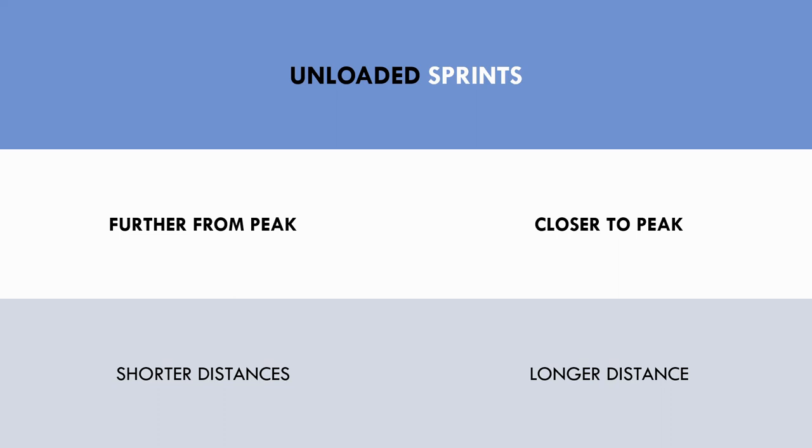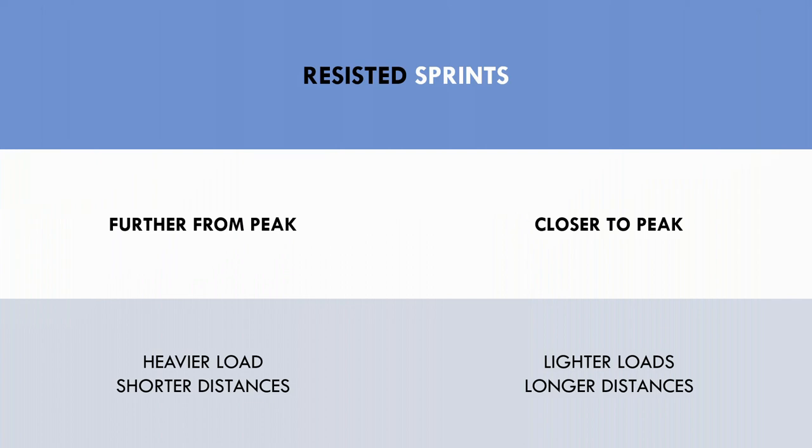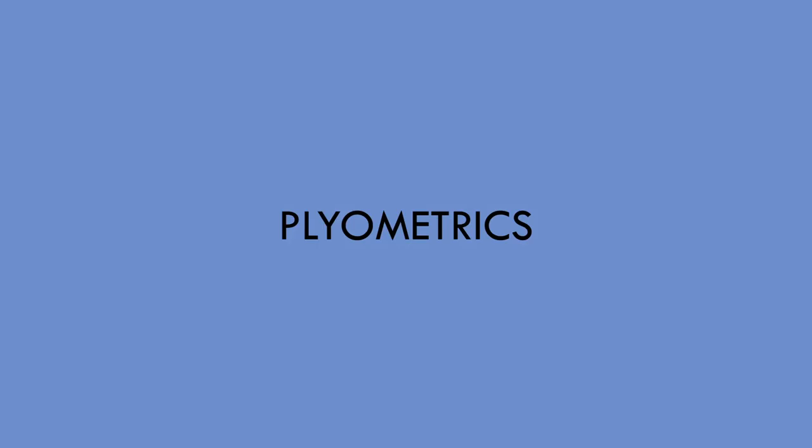Unloaded sprint training can be periodized by starting with shorter distance sprints and gradually building up to longer distances, to acclimate the athlete to the demands of high velocity sprinting. Resisted sprint training can be periodized by using heavier loads with shorter distances further from the athlete's peak, moving to lighter loads with longer distances closer to their peak — emphasizing force production first and allowing faster running velocities later.